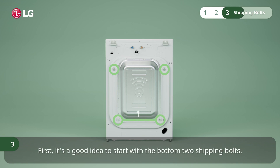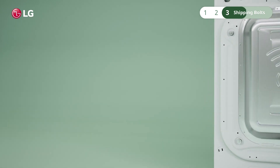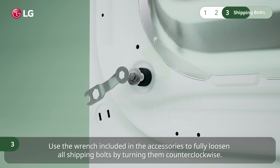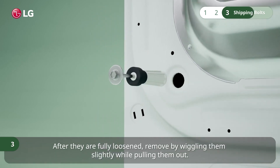First, it's a good idea to start with the bottom two shipping bolts. Use the wrench included in the accessories to fully loosen all shipping bolts by turning them counterclockwise. After they are fully loosened, remove them by wiggling slightly while pulling them out.